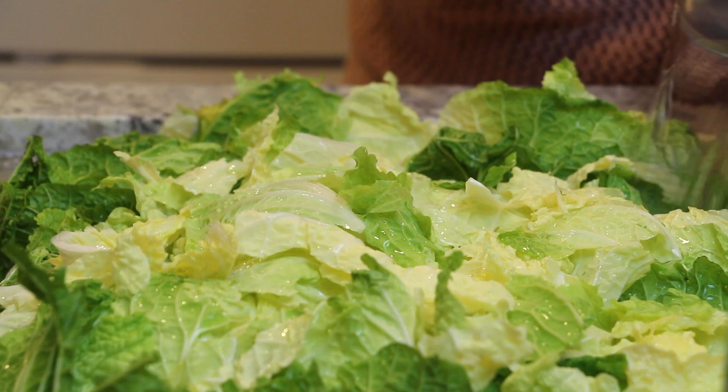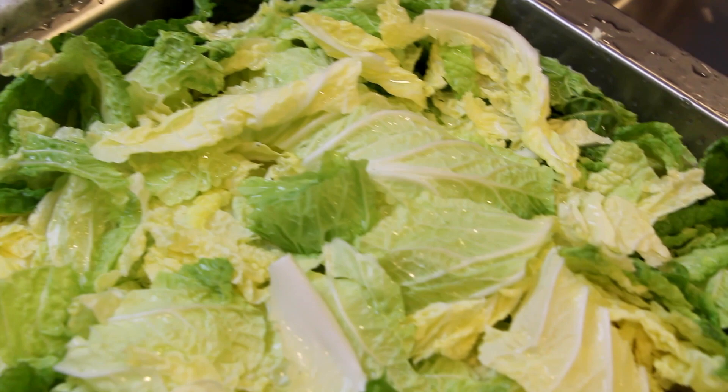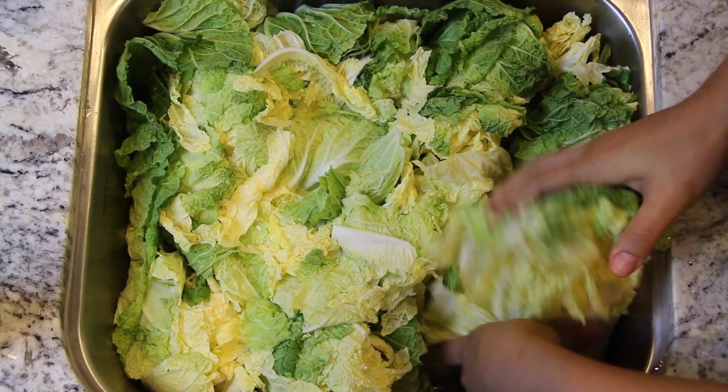If you run out quickly, add a tablespoon at a time. Pour the salted water over the cabbage and salt down the cabbage about 7 to 9 hours. I really think this slow process makes a huge difference in the end kimchi taste. Rotate the cabbage to salt evenly once or twice.